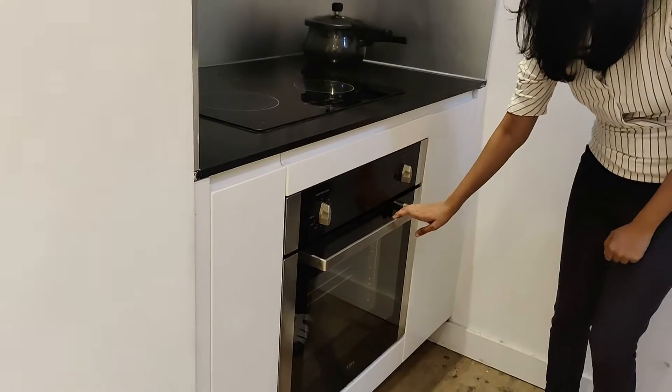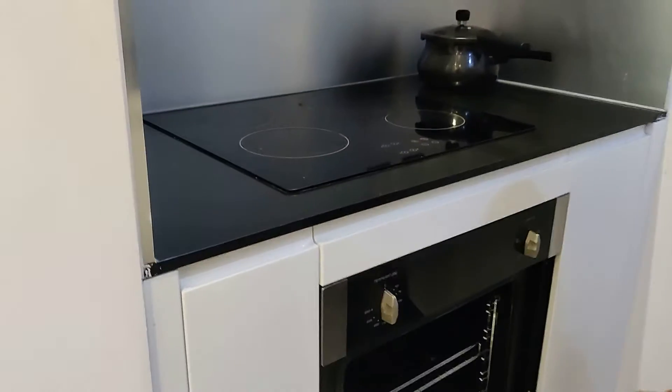And here we can find an oven — it's like a countertop oven.